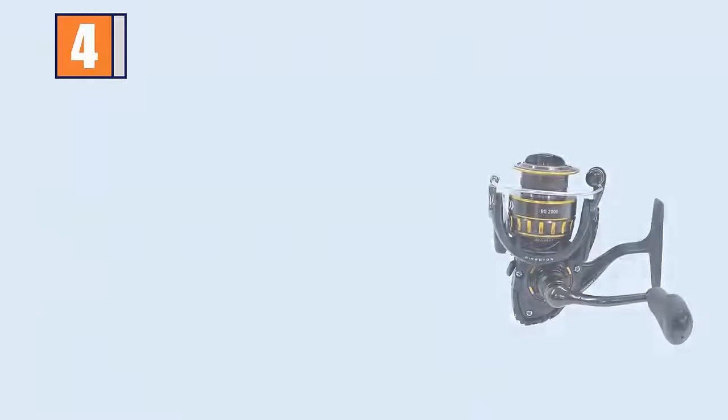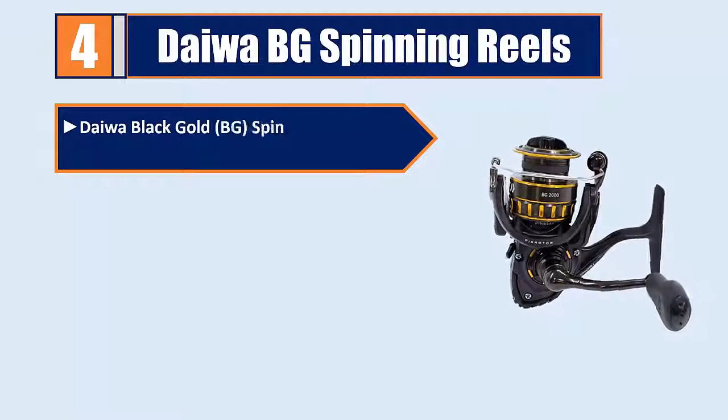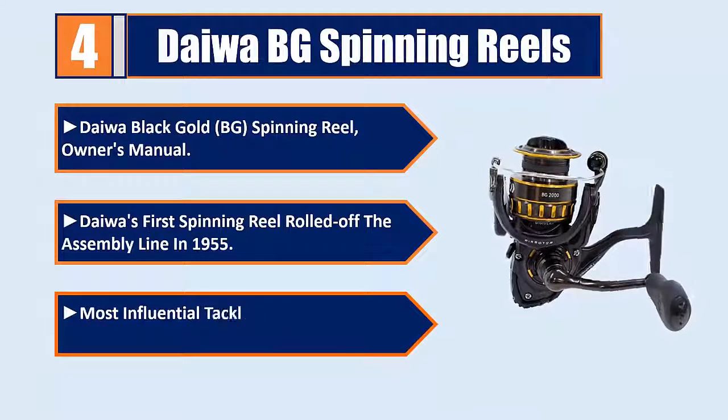Number 4: Tewa BG Spinning Reels. The Tewa Black Gold BG Spinning Reel — Tewa's first spinning reel rolled off the assembly line in 1955, making it one of the most influential tackle companies in the world today.